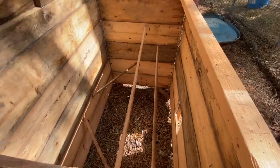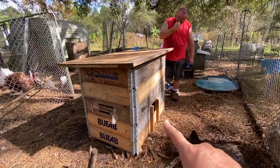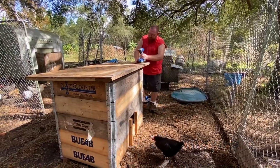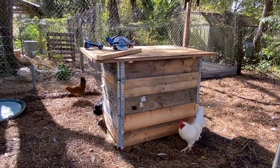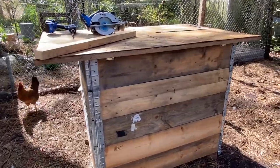There's the inside, and we're going to make a little ramp. Alright, it is done! Everybody seems to be checking it out, walking around.